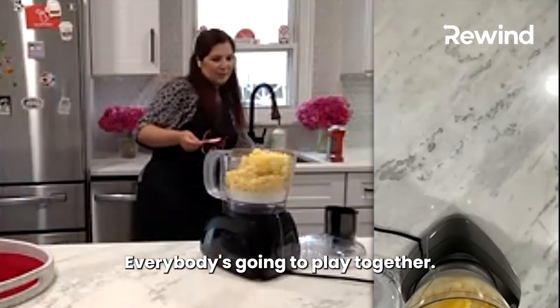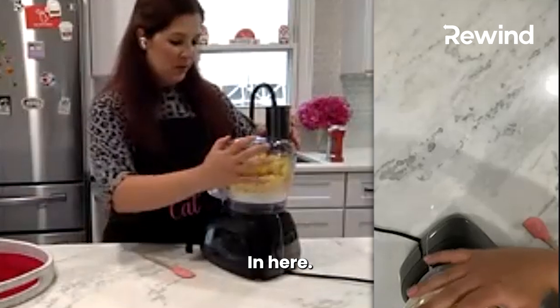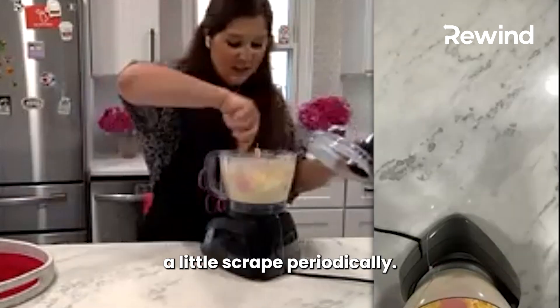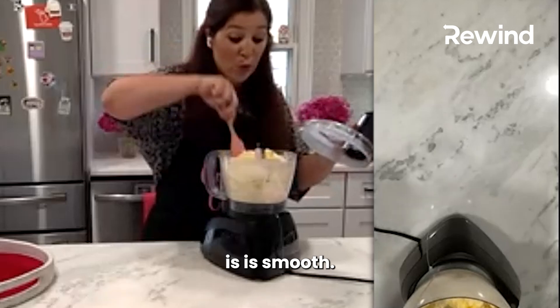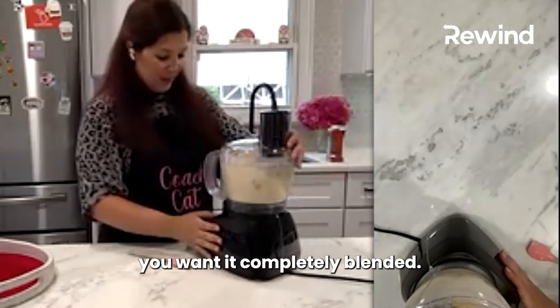Everybody's going to blend together in here. You might want to give it a little scrape periodically. The consistency that you want is smooth — you want it completely blended.